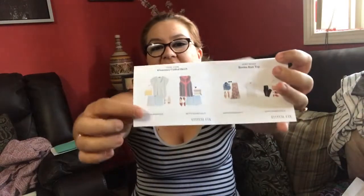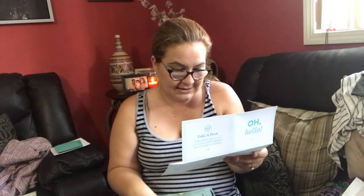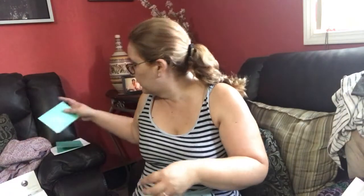Looking at the style card, the scarf looks cute on the mannequin but I feel like it's just not me. And the shorts - they sent me green ones. Why wouldn't they send me the blue ones? And the striped knit top and the Monica crop leggings - oh I wanted those. Okay, let me give you the prices.